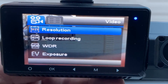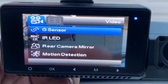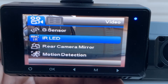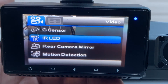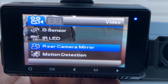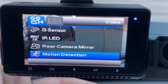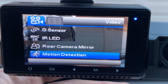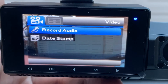Going through more settings: exposure, wide dynamic range, and the G-sensor, which is set to medium from factory. Then we have the IR LED — when it gets dark, it turns on little IR LEDs, switches everything to black and white, and you can see a lot more than without them, which is a very nice feature. There's also the rear camera mirror toggle. Motion detection: if it detects motion, it'll make a short clip — useful if someone's trying to break into your car. And there's record audio, which I have on.